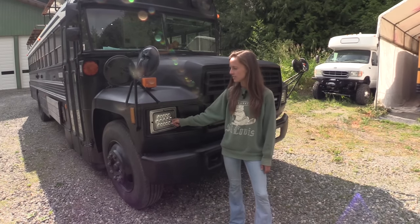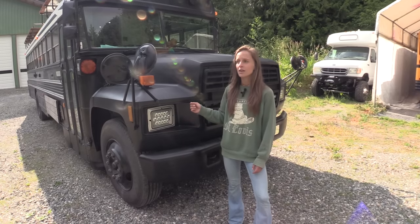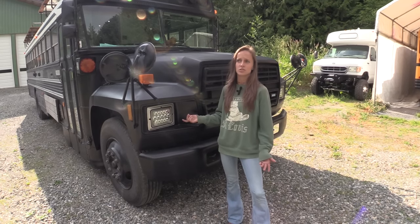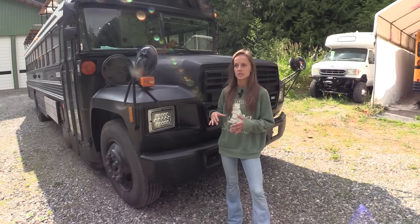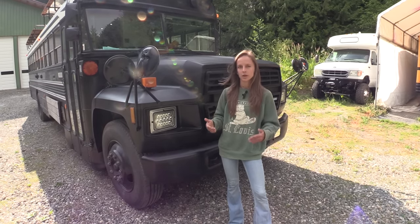I did upgrade the lights to LEDs because I want to make sure I can actually see when driving at night. A lot of the old buses, trucks, and Jeeps come with really dim halogens that just aren't safe when you have oncoming traffic with really bright lights.